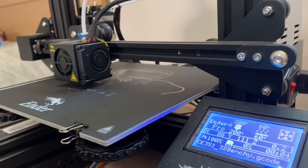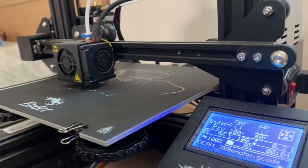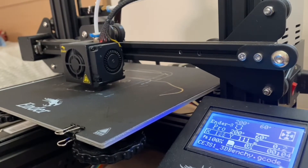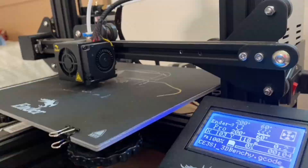This will be very important later on when we do print the other Benchy, and it's going to be super fascinating. At this time of recording, the print has been going on for over around 40 seconds or so, and look at the screen — it has not yet reached 1%, it is still at 0%. Keep this in mind, it will become very important later on.